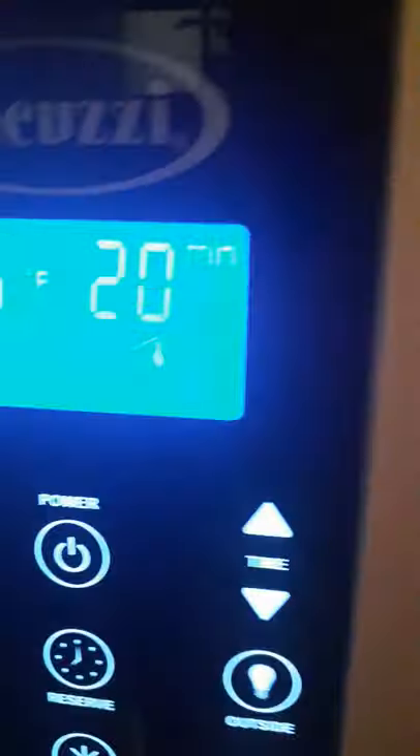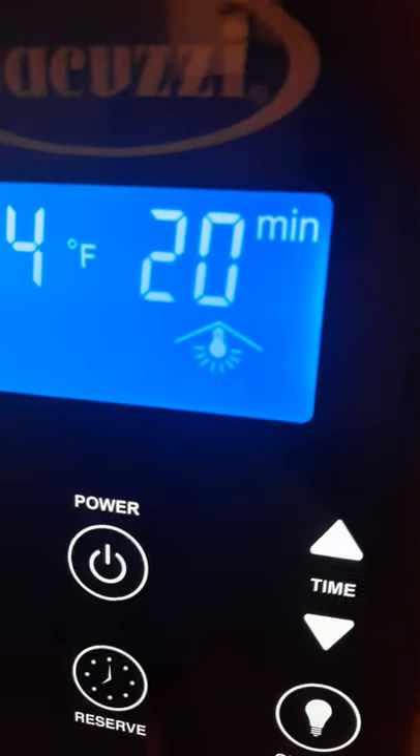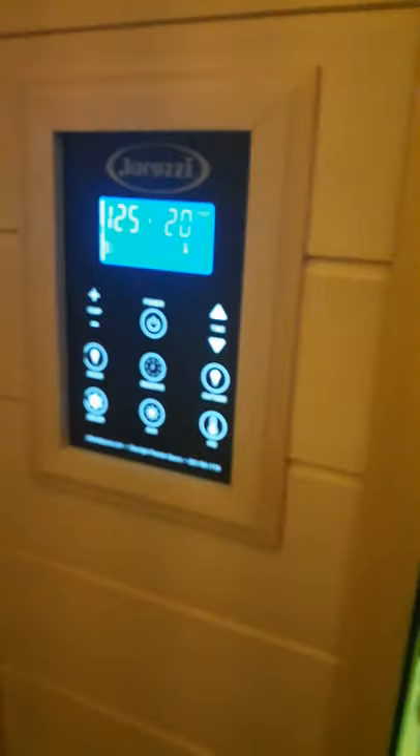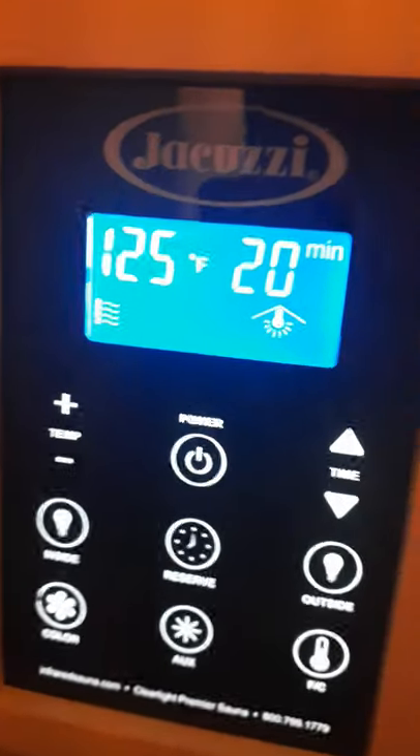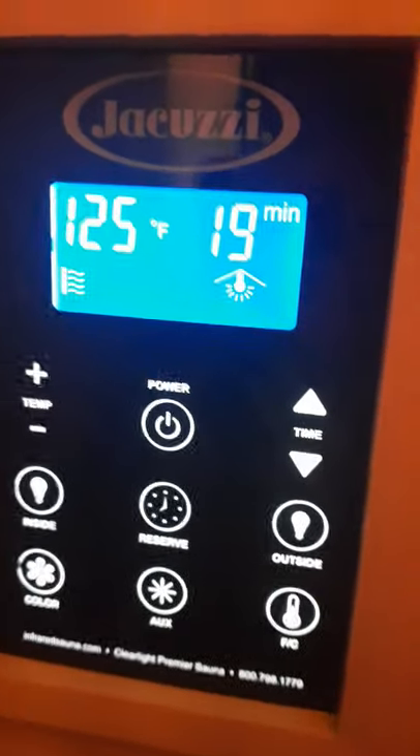This control panel is on the outside, but there's an identical one on the inside so you can control it while you're in the sauna. I don't want to open the door right now because once you open it the temperature drops quite dramatically. That's pretty much the control panel — you have this same one on the inside.